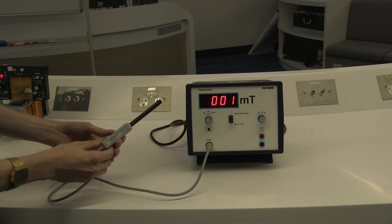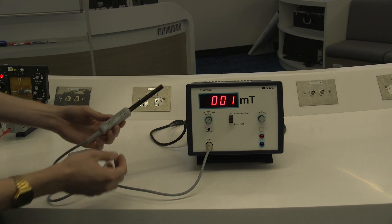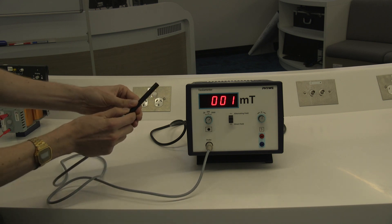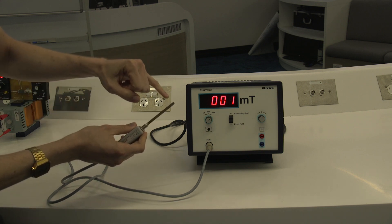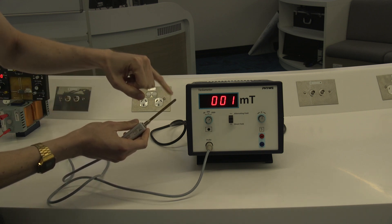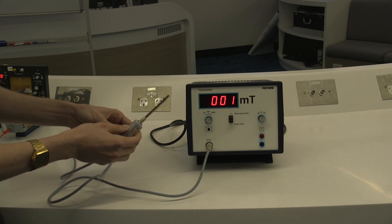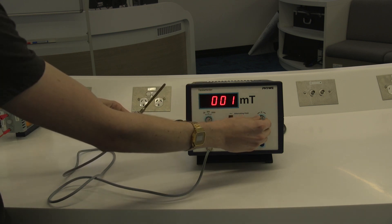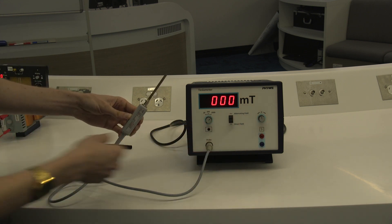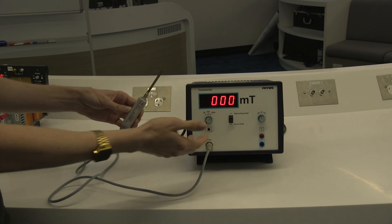This is the first piece of equipment used in the experiment: the Tesla meter, which is used to measure the magnetic field. It comes with a protective cover because it's pretty fragile. You can see that this is the field sensor at the end here. Interestingly, it actually uses a Hall probe to measure the magnetic field. You can see I've essentially zeroed it here using this knob. So I can zero it. This is the sensitivity that's normally used, with a full range of two Tesla for the experiment.